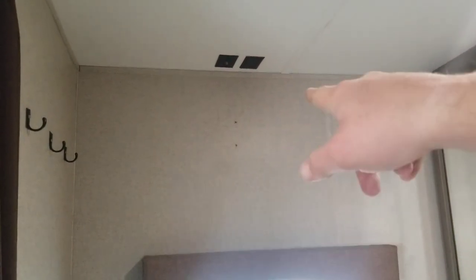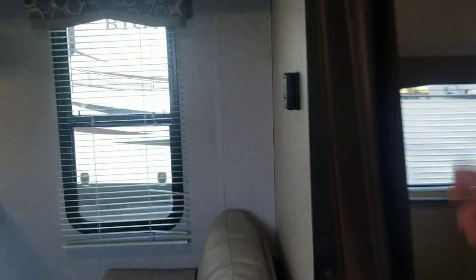You do have an area to mount a TV up there if you want — they may have had one there already given those holes. It's not the most separation, but you can shut that curtain and at least get a little privacy, though you can still kind of see through.